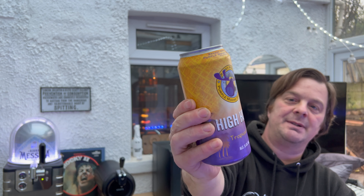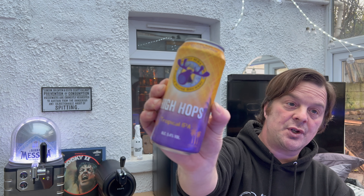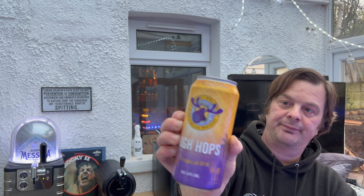This is High Hops Tropical IPA, 5.4% ABV by Purple Moose Brewery, based in Mid Wales. This is a 440ml can. This is the first beer that Purple Moose have put in a can. It looks pretty cool, to be honest. I quite like that kind of tropical look to the can — lots of palm trees and stuff going on. I'm not going to read the back of the can because it'll try and influence what I think and smell and taste of the beer. So I'm going to go into this blind, like I always do.